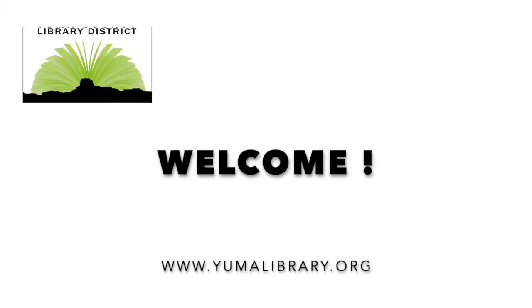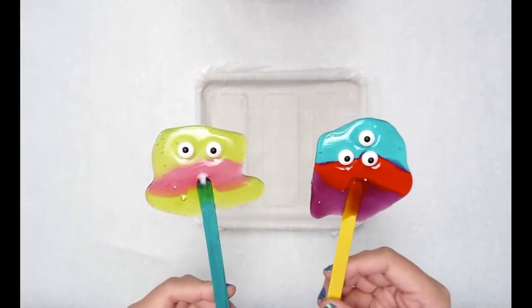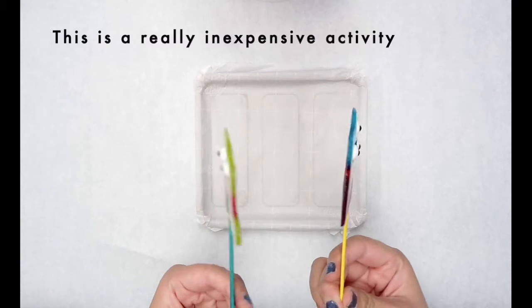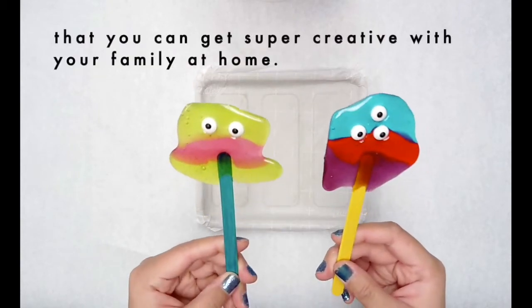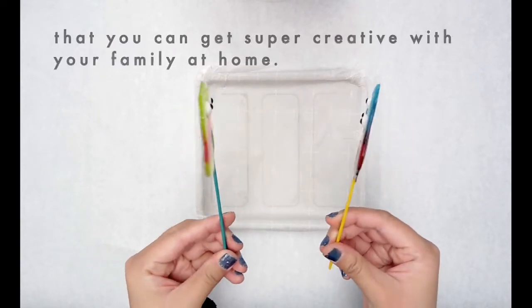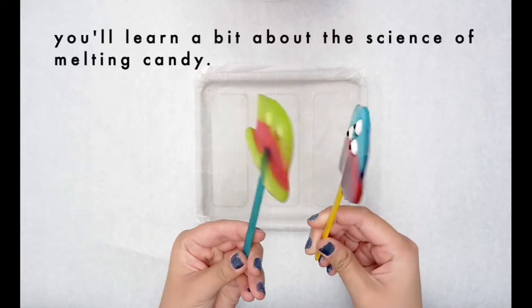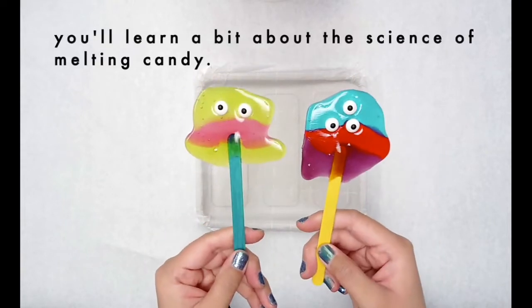Hello, welcome back to another fun activity with Miss Kristen at the Heritage Library. Today we're going to be making monster lollipops. This is a really inexpensive activity that you can get super creative with your family at home. Once we're done with the project at the end of the video, you'll learn a bit about the science of melting candy.